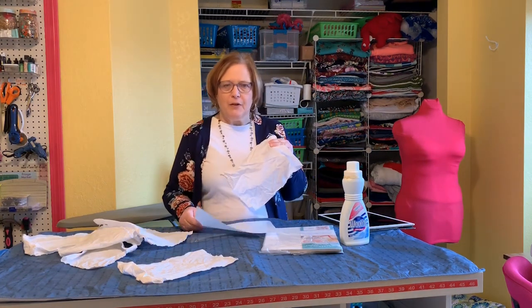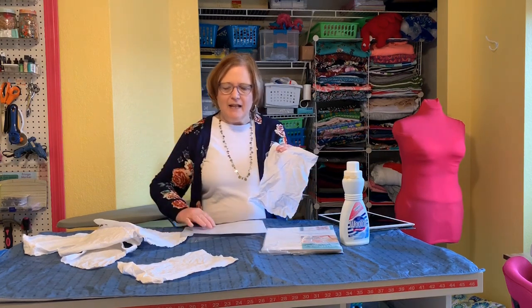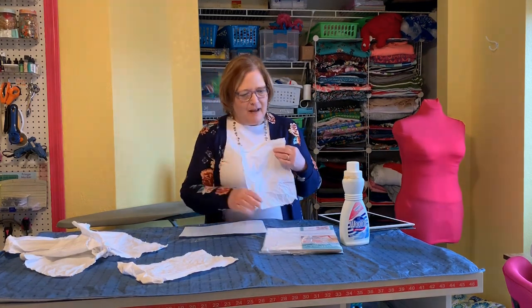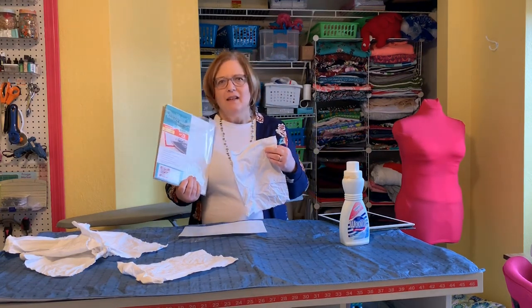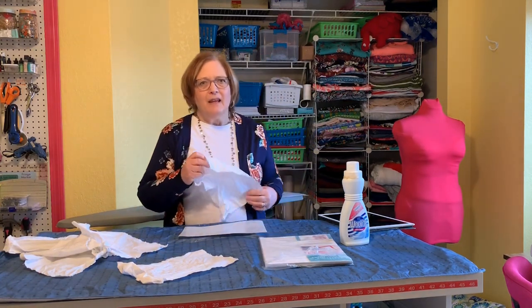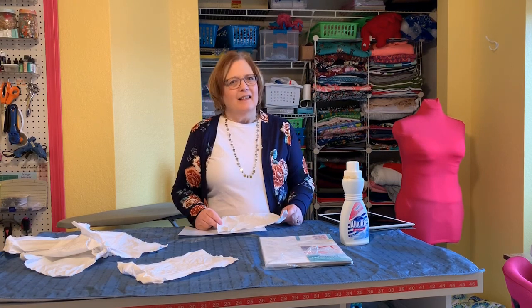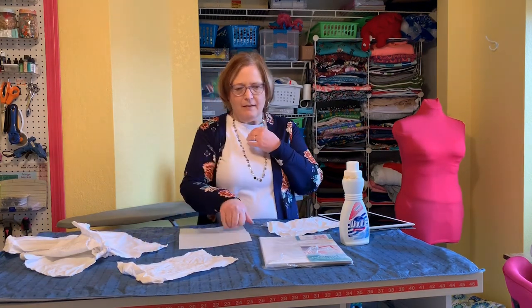I have sheets of freezer paper, which is a little easier than cutting the roll - I have done that before. It is worth it to buy the freezer sheets. I think this was 70 sheets and probably under $20, which is still a lot, but for something that convenient, believe me, cutting freezer paper into letter-size sheets is not very fun. So I'm going to give you a couple of tips that I learned.